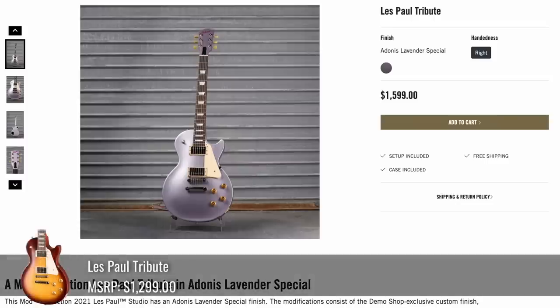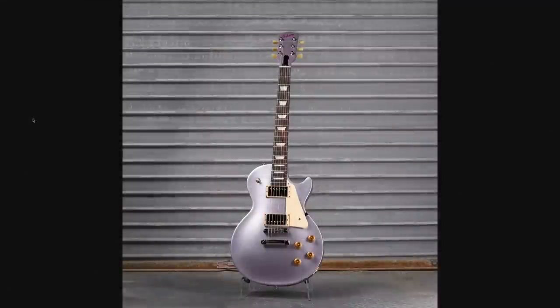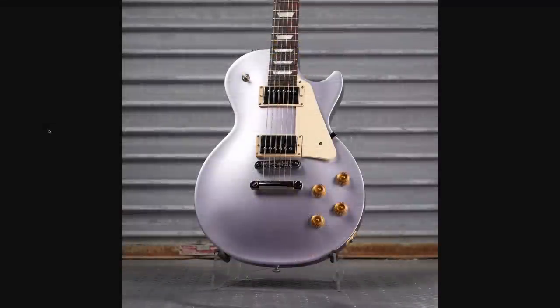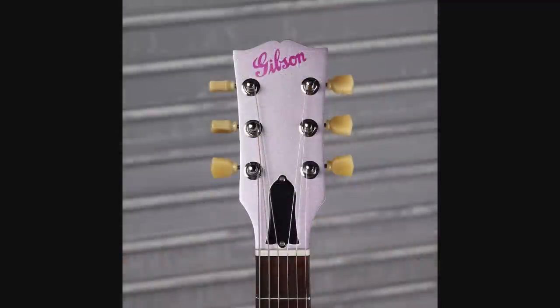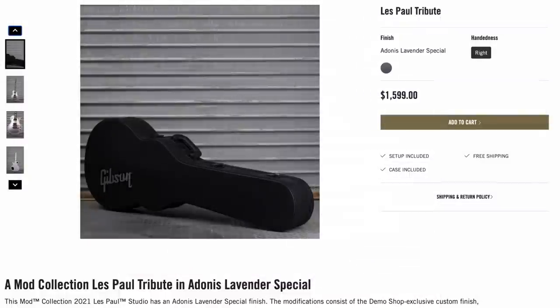If that one was a little too crazy and expensive, how about this tribute in Adonis Lavender Special at $1,600? Again, a nice purple lavender — as far as these custom color tributes go, it's one of the nicer ones we've seen. Nice angelic vibes with a matching headstock and a purple old-timey Gibson logo. Something about that feels wrong, but it was a complete refinish and they upgraded you to a hard shell case. Not a bad price.